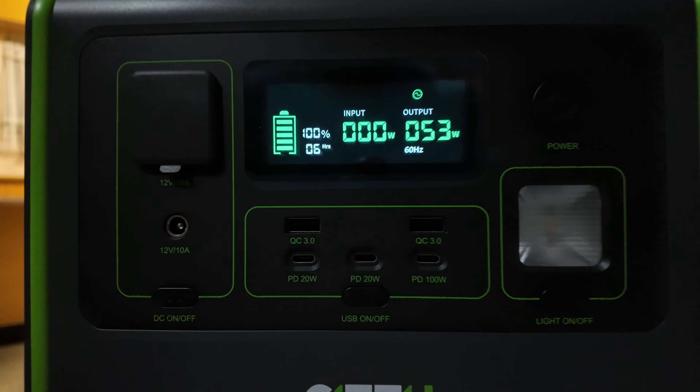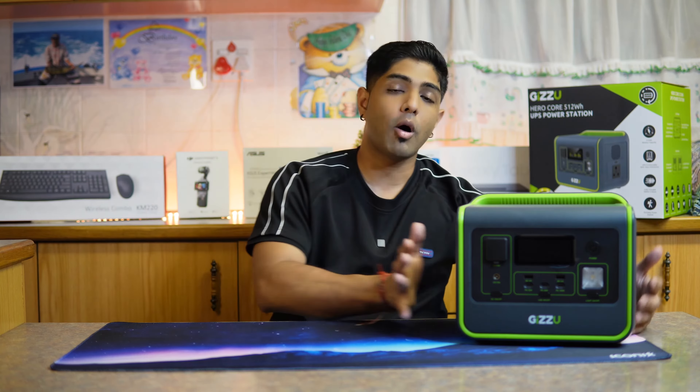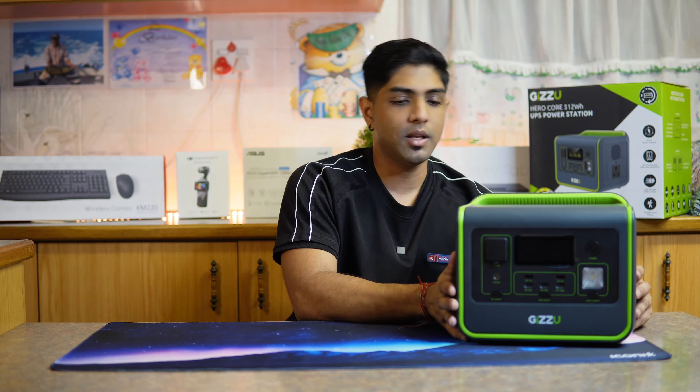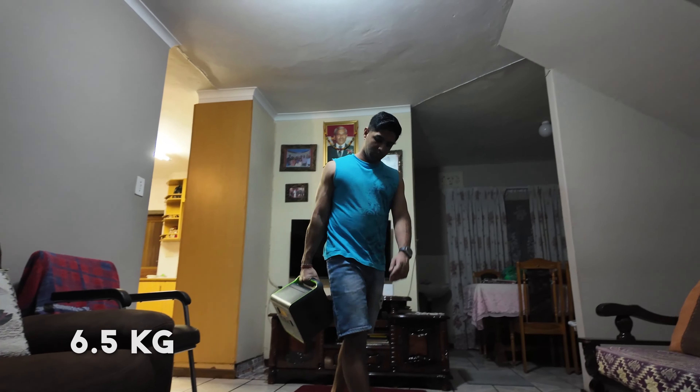In terms of technical specifications, it has an awesome rugged design with tough plastic that's difficult to scuff up. It has compact portability and considering the 512 watt-hour capacity relative to its size, it's next level. The device weighs six and a half kilograms. Its inverter is a pure sine wave inverter, and the battery is a lithium iron phosphate - LiFePO4 - battery.